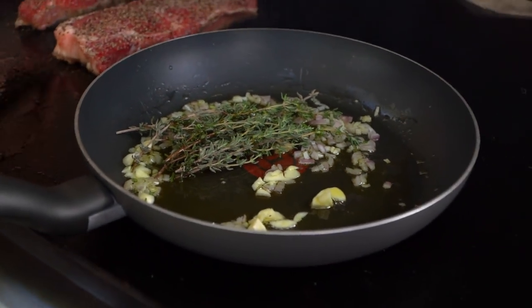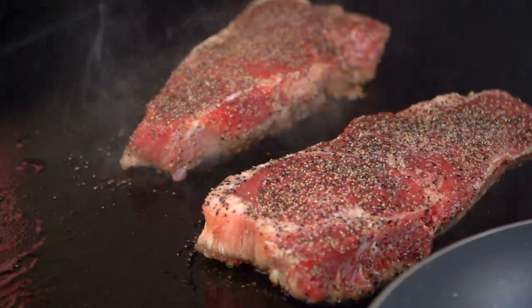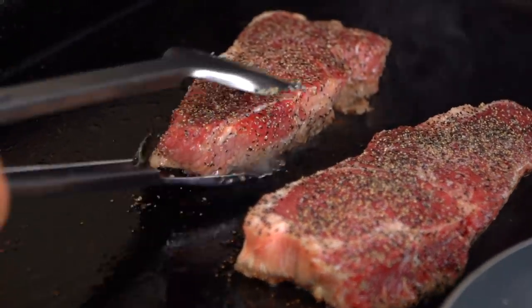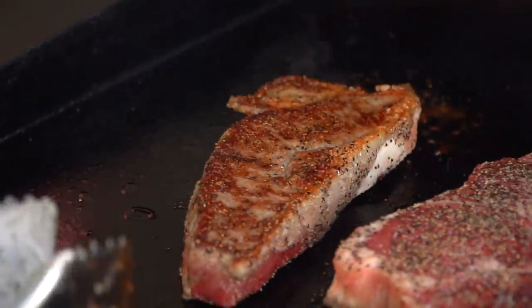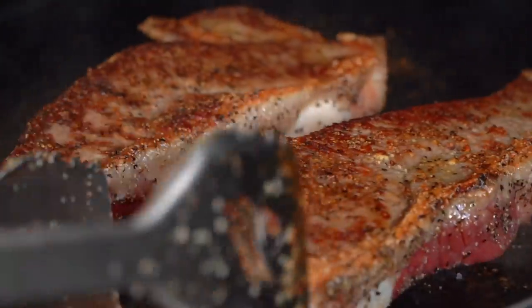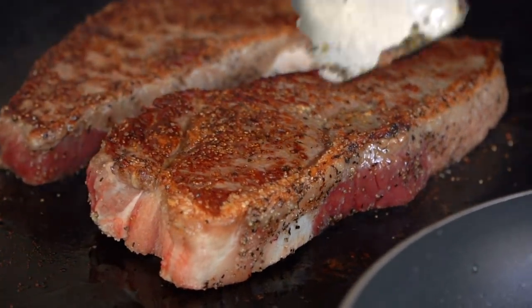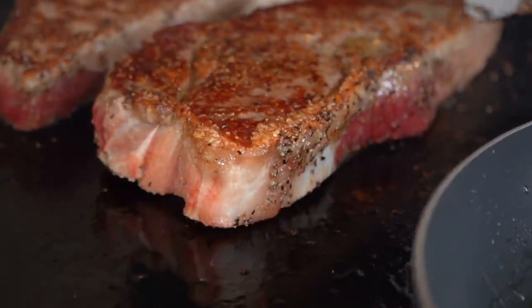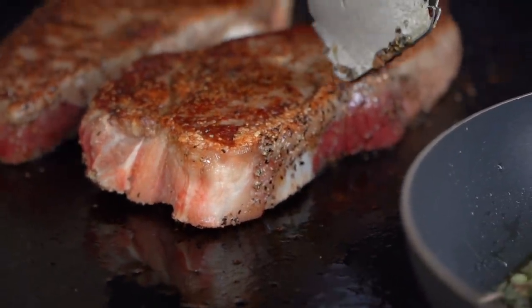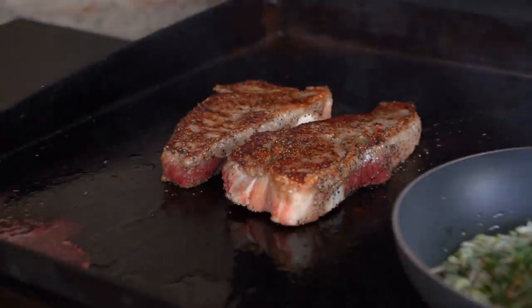Feeling pretty good about our steaks over here. Let's give them a look. Oh yeah, that's looking really good. Let's go ahead and flip these guys over. Now New York strips have this stunning fat cap down the side of the steak — we are definitely not going to neglect that. We're going to turn them on their side later.